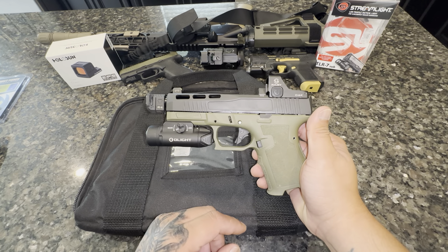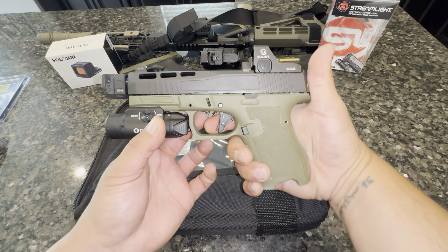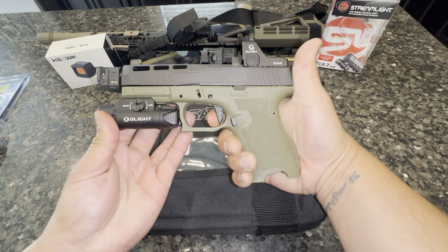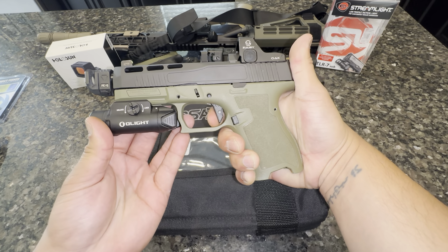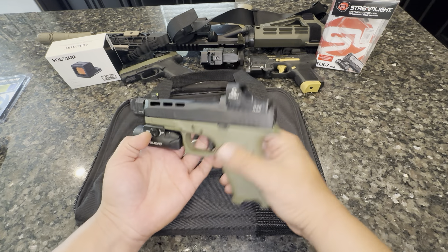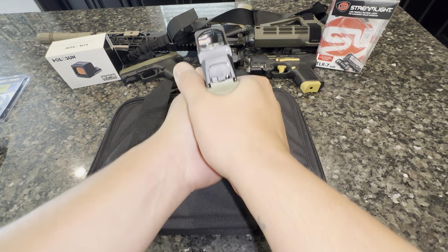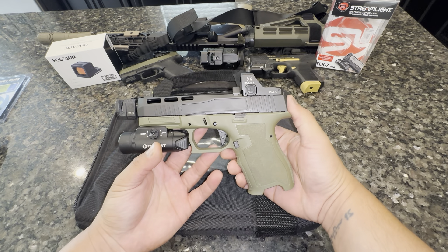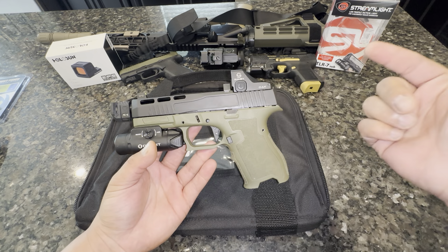We are empty, no magazine. This light is pretty good — I like it, it's rechargeable, which is a plus for me. I did throw on this Strike Industries micro quad comp, and I'll tell you what, this thing shoots pretty flat.